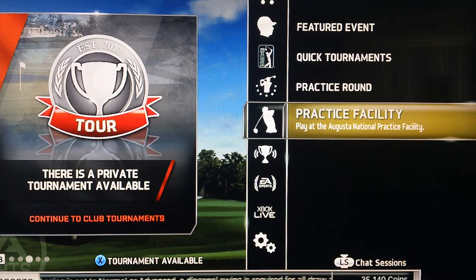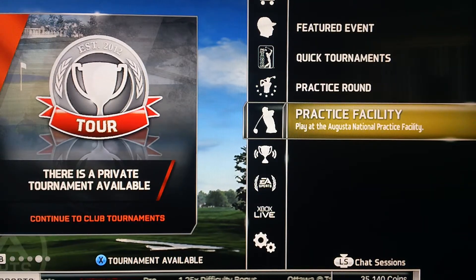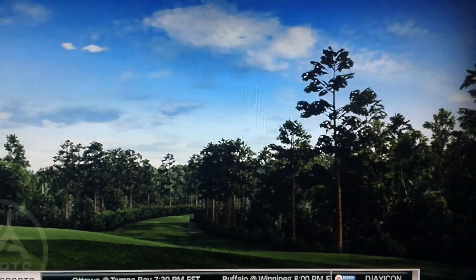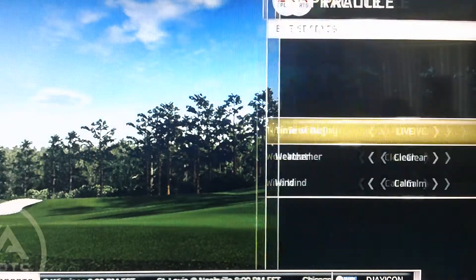Hello, what's going on ladies and gentlemen, friends and all. This is DJ Icon and we're getting ready to go back out to the Augusta National Practice Facility using our own personal player that we should be using all the time.